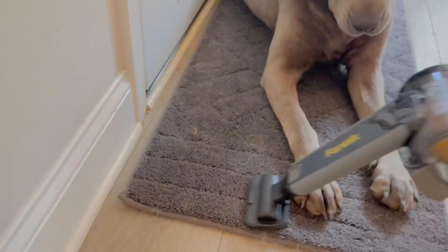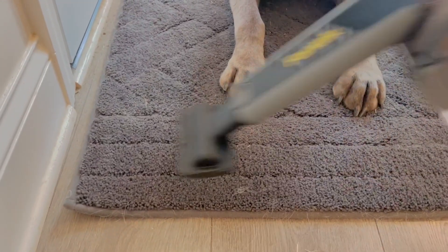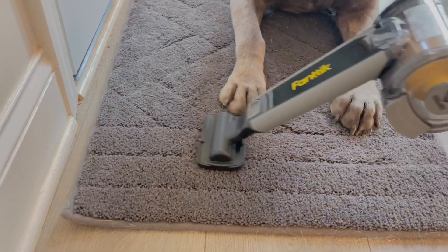We're going ahead and using this on the carpet. Look at that — you can see how it just pulls up the hair real nicely, and the dirt too.